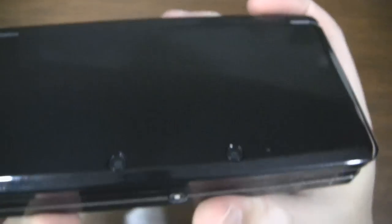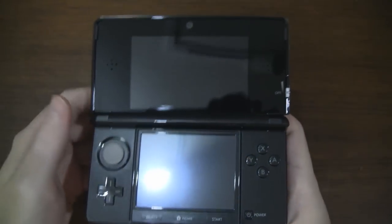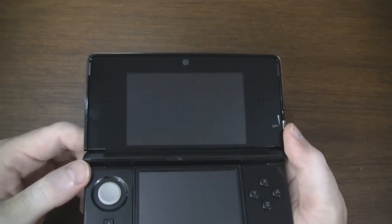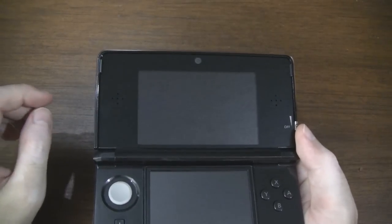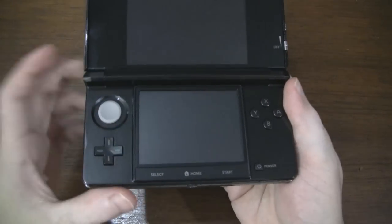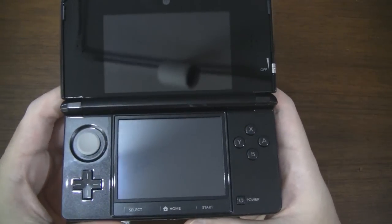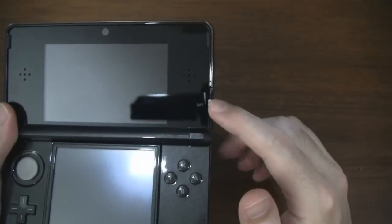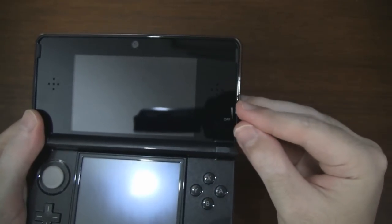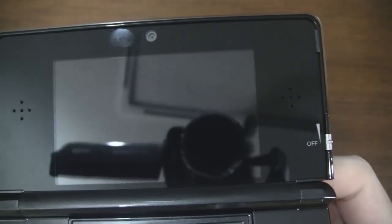Let's flip open the 3DS. Here we have our front-facing camera up top. On either side of the screen we have some speakers. The top screen is actually a glasses-free 3D display — it's 3.53 inches with 800 by 240 resolution. The bottom screen is a resistive touchscreen at 3.02 inches with 320 by 240, or QVGA resolution. Going back to the side, we have our 3D slider which adjusts the depth or the parallax barrier, so you can set it to maximum or dial it down if you want it less intense.